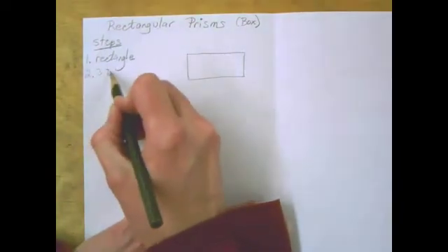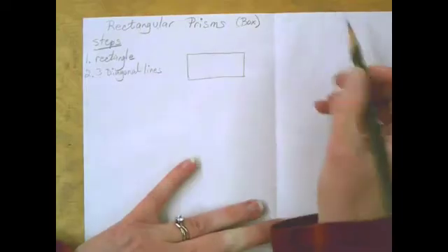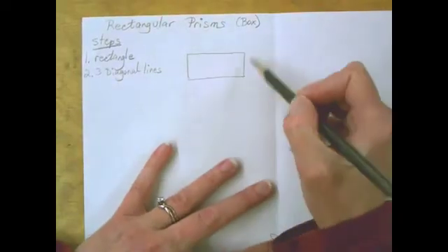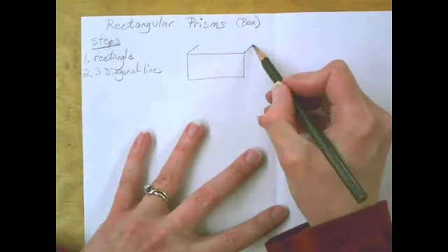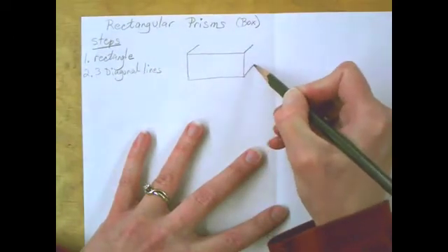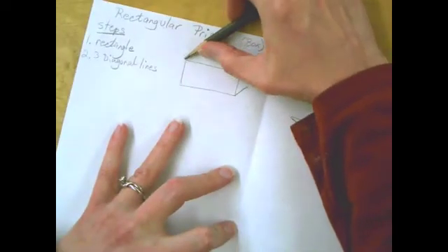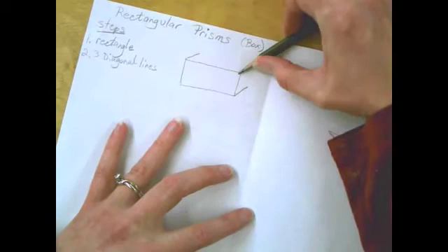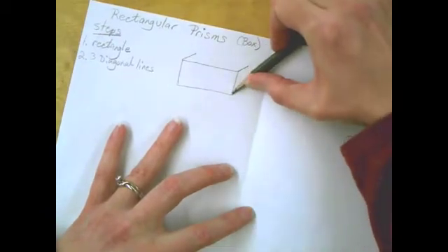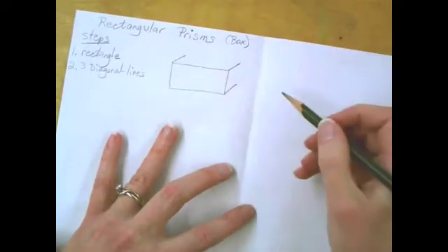Step two is three diagonal lines. I'm going to see the top and the right side of this one, so I'm going to draw diagonals up and to the right. They need to go the same direction and be about the same length. I'm going to measure using my pencil — put the point at the corner and put my thumb where that line ends, then compare. That one's a little bit short, so I'm going to draw it a little longer.